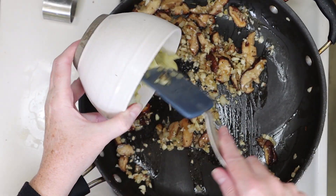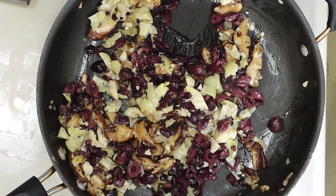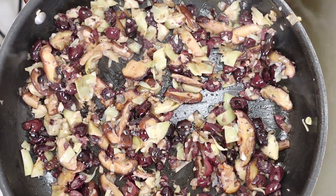Now it's time to add the olives and artichokes. We're going to mix everything together for one or two more minutes, and now we're ready to start assembling our pasta dish.